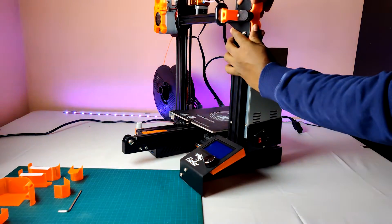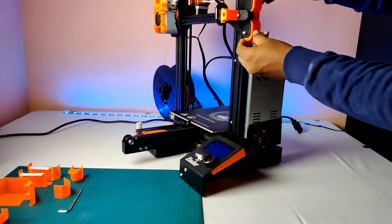It's easy to fix — you need to press a little hard. That's it. Do the same for all.